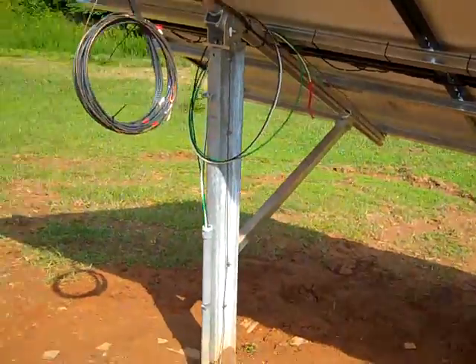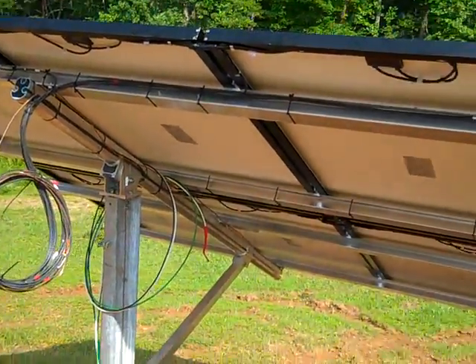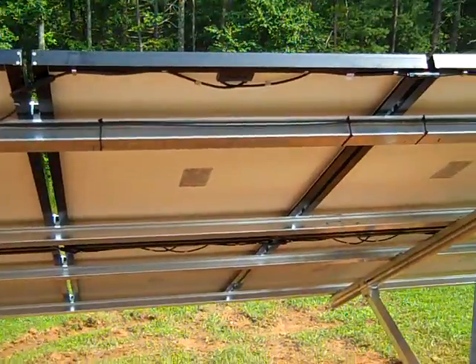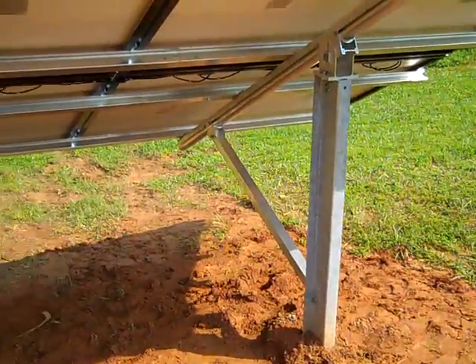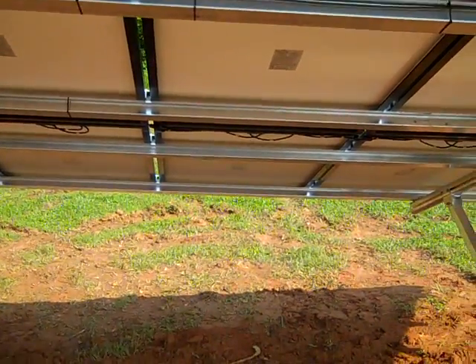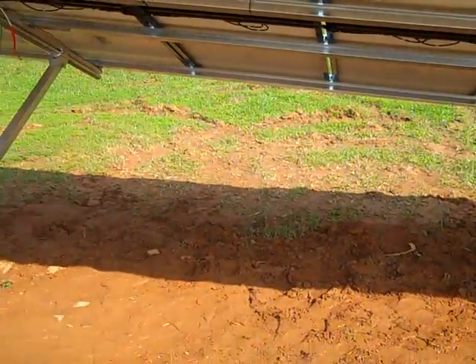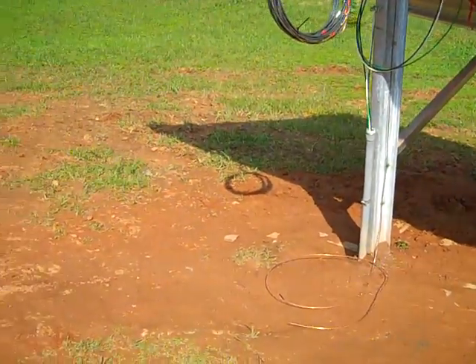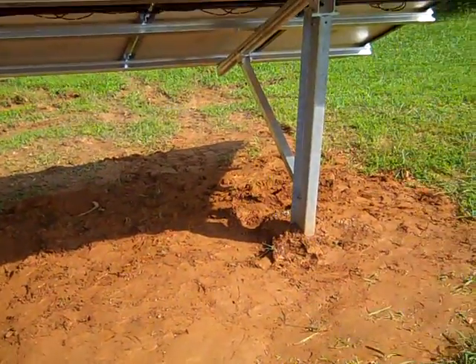This customer did not want his panels on his roof, and that's what this ground mount is about. It also makes it a little easier to wash the panels off. With a Schletter ground mount system, if you wanted a bigger array — say 18 or 24 panels — you would just put a couple more posts in line.